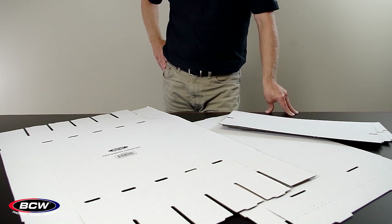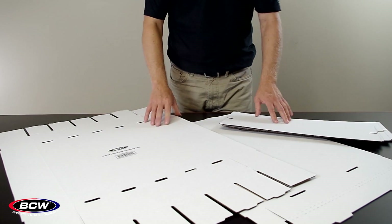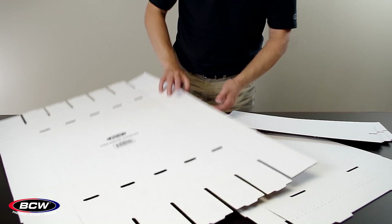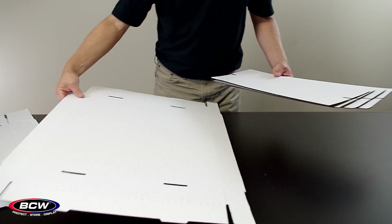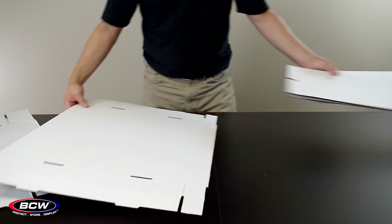When you get the Super Monster storage box it will likely be flat and in several different pieces. This is the bottom, this is the lid, and you have four dividers.